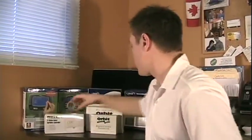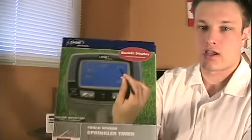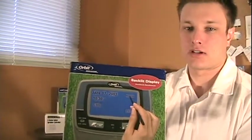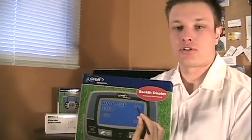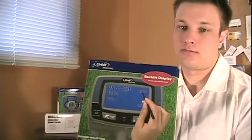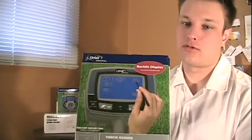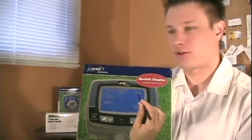The next thing we want to look at is another digital model from Orbit, but it's a touchscreen model. You get a stylus with it and you can do all your adjustments digitally with the touch screen. A lot of people are moving towards touch screen technology, so it's a neat option. These are by far the coolest timers out there.